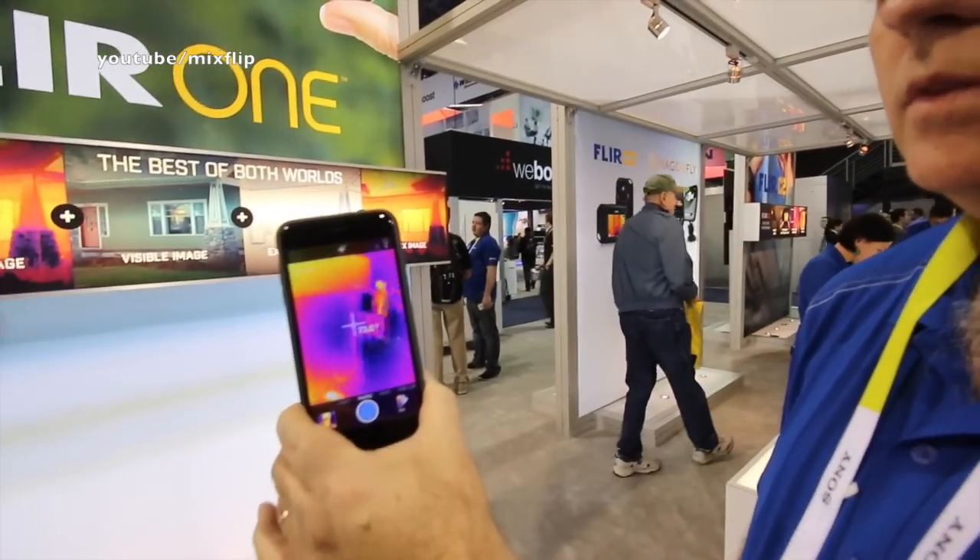That is incredible, and this can work on pretty much any phone, right? It is available in Android and iOS versions. It'll start shipping in the middle of 2015. We have a version now for the iPhone 5 and 5s that's available today.